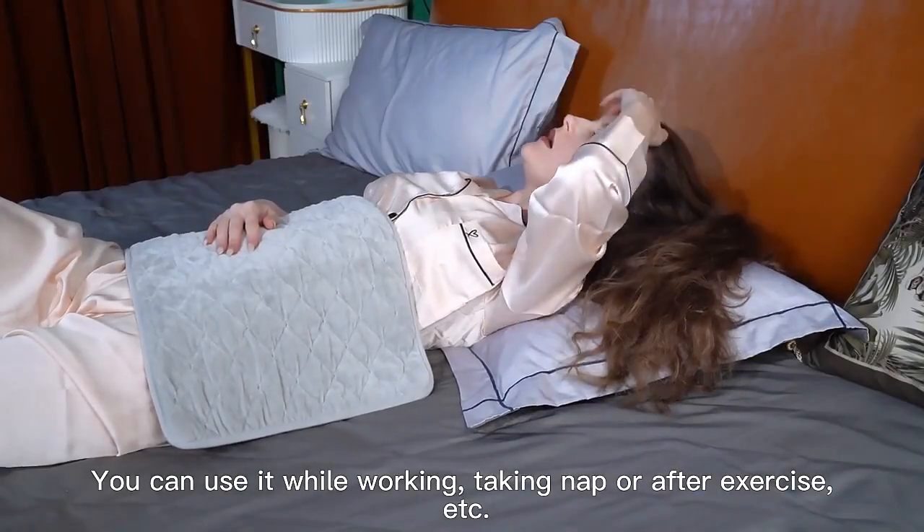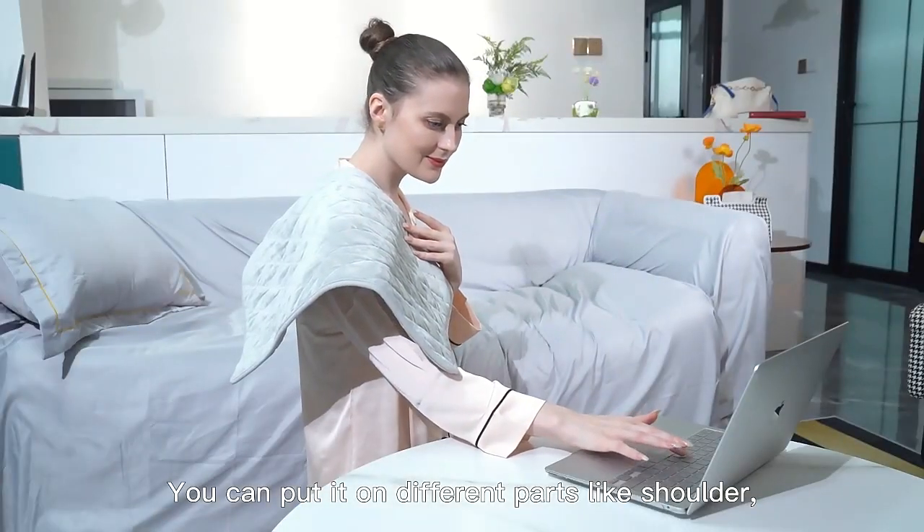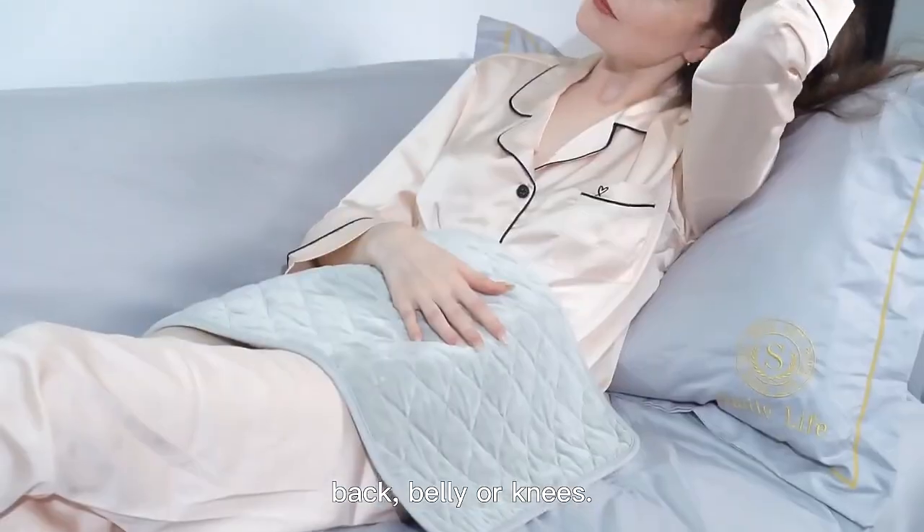You can use it while working, taking a nap, or after exercise. You can put it on different parts like shoulder, back, belly, or knees.